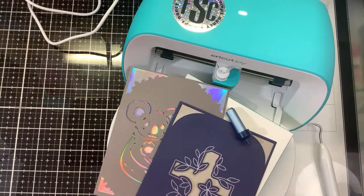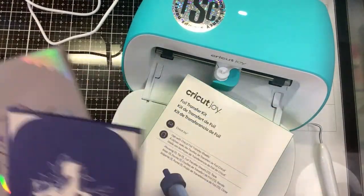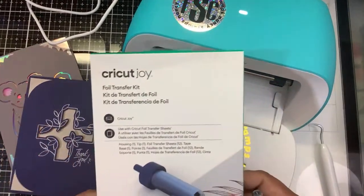Yeah, I'm going to agree with Stacey — you don't need that. If you have a Scan and Cut, you don't really need this. So I'm going to walk you through what I found out about the brand new Cricut Joy foil transfer kit.